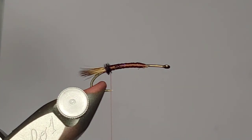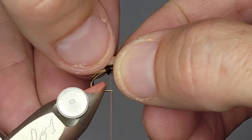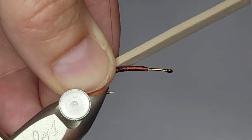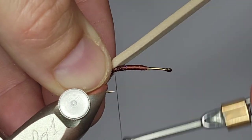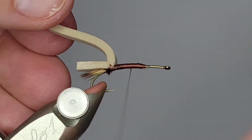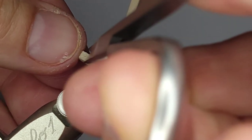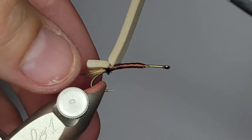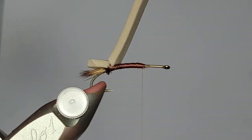Next I'm going to tie in a strip of two millimeter tan foam. I took a straight edge and a razor blade and just cut myself a strip of this. I'm going to lay that right on top, then pinch it down evenly on both sides to get it to lay just how I want it. I'm going to take quite a few passes. This thread is not thin enough to slice the foam, but if you're using a thinner thread, be careful — if you put a lot of pressure on that first wrap you could slice right through the foam. I'm going to make a cut just inside the tip of the tails — I want it shorter than the tail — and then square off the edges a little bit.